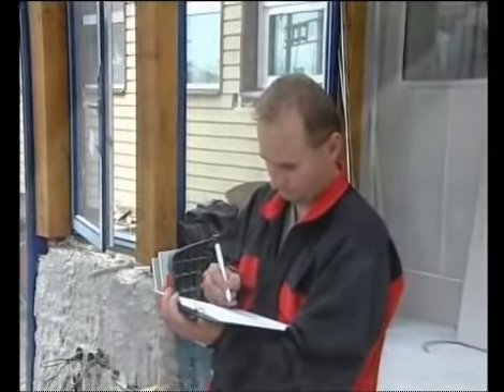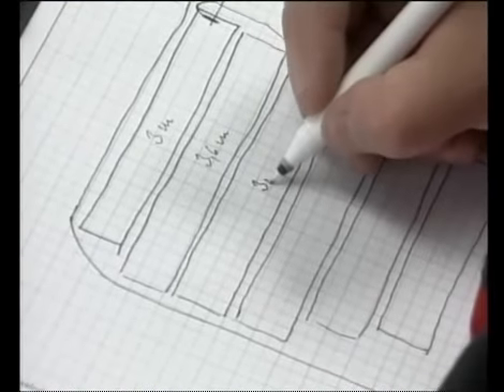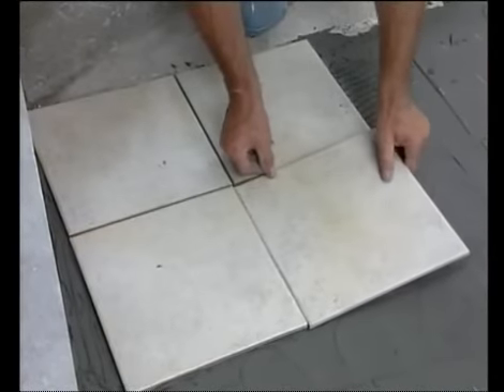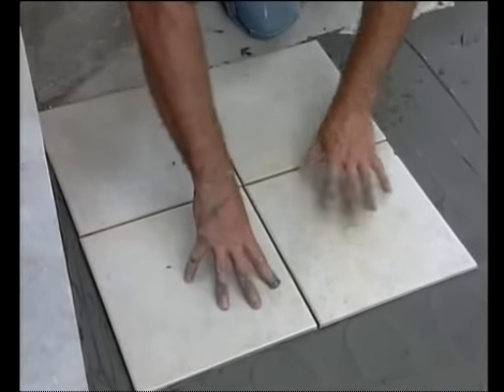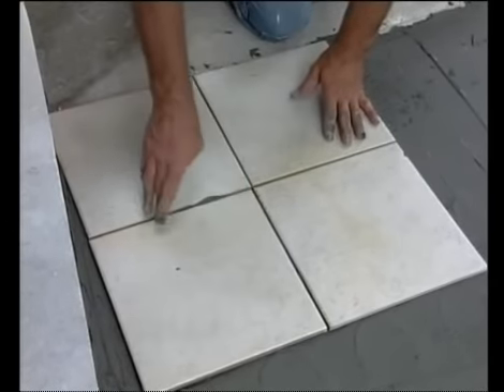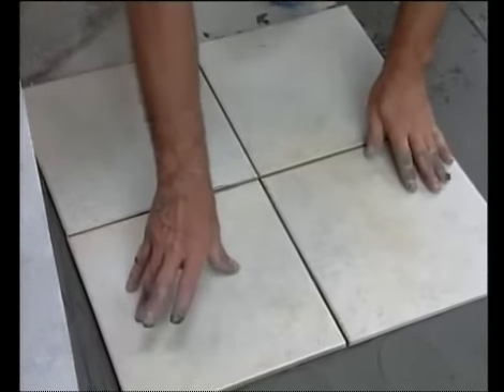The laying plan should be drawn on the reverse side of the warranty certificate. With small surfaces, the tiles can be laid down immediately. With larger surfaces, the tiles can be laid down only after the binding agent is dry.